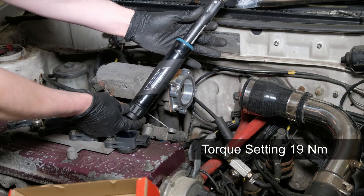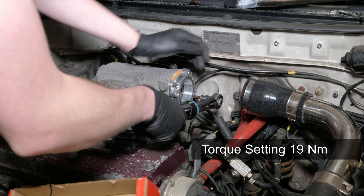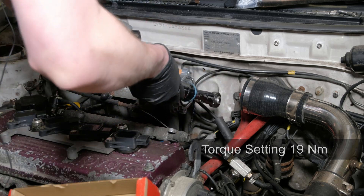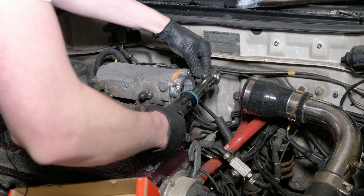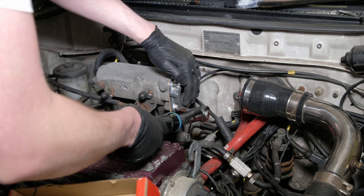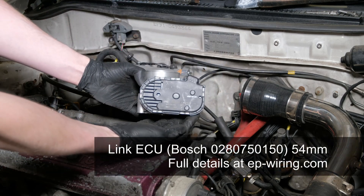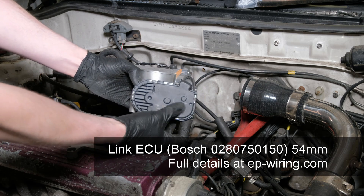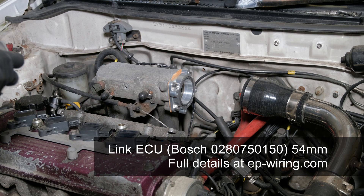Set the torque wrench to 19 Nm, tighten them up in a star pattern. I've already tightened them up a bit — so one there and across. There it is — the Bosch part number. You'll find it on the website. You'll find all the parts for doing this conversion on the website.